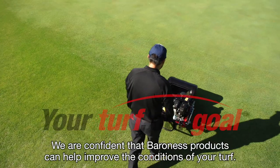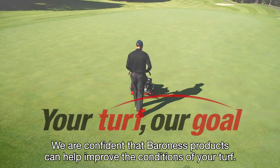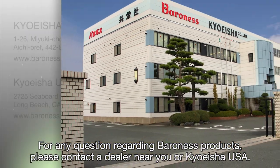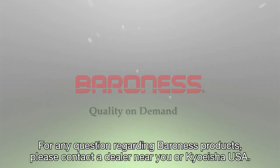We are confident that Baroness products can help improve the conditions of your turf. For any questions regarding Baroness products, please contact a dealer near you or Kioasia USA.